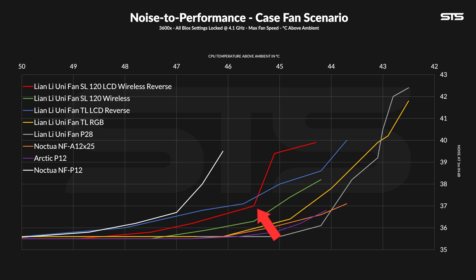Once you go down to 80%, the tables do turn a bit. From that point on, the new SL Reverse one lands slightly in front of the older TL one until the very end. Not the most amazing noise-to-performance ratio overall, but still on a good side when looking at the very big picture.